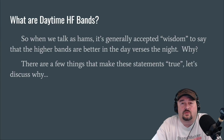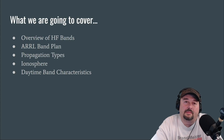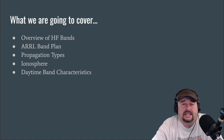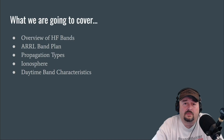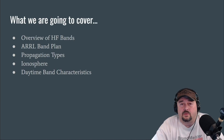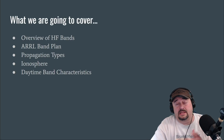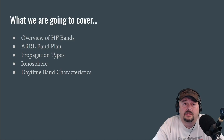There are a few things that make these statements true. So what we're going to cover: an overview of the HF bands, a little bit of history, a quick look at the ARRL band plan, propagation types, the ionosphere, and daytime band characteristics. This is really important right now because as we go into solar cycle 25, we are getting some enhanced propagation based off of the conditions of the sun and the state of the ionosphere. There's really going to be some great opportunities for folks to get some good contacts in, especially during the daytime hours.